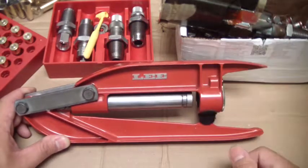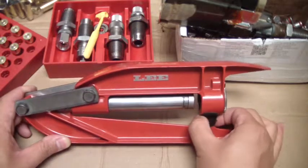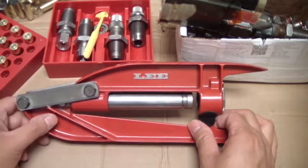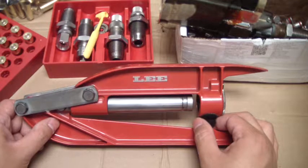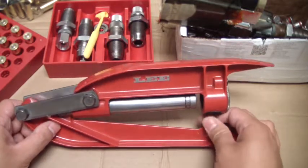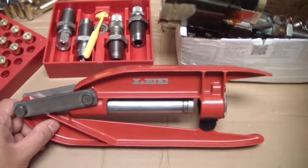I myself, I'm a big reloader now — that's all I do. I started doing that right away when I first started getting into shooting. I have the Dillon 650XL. It's a progressive press and it really cranks out rounds faster — pretty much you've got your own manufacturing company. You get into a nice rhythm and it can punch out some rounds.